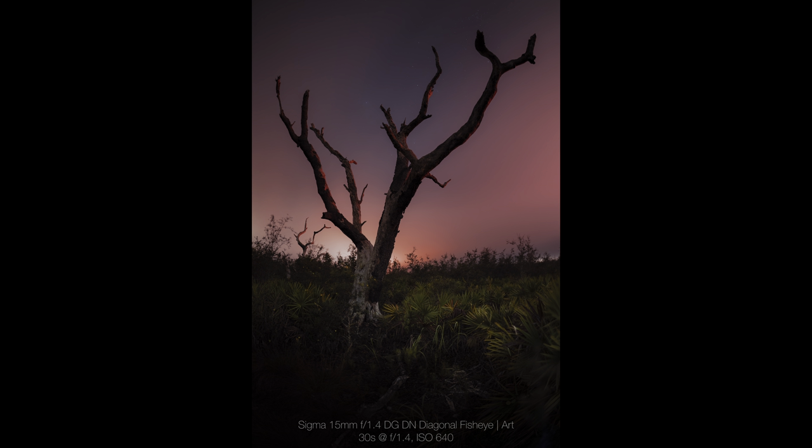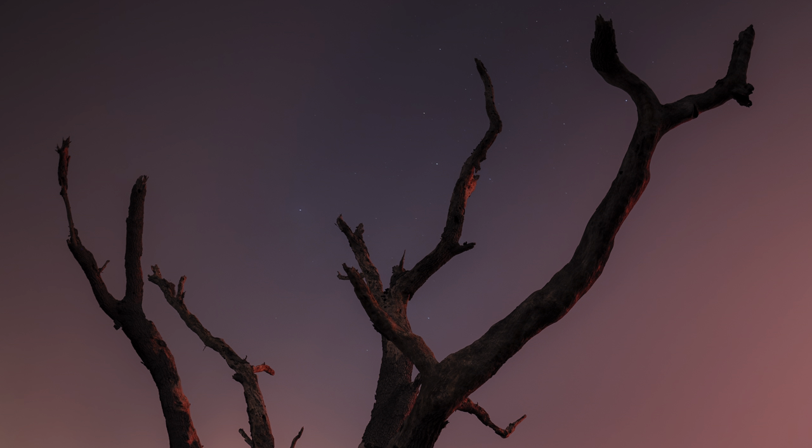Once I moved closer to the burnt-out tree, a small opening in the clouds passed over me and revealed just a handful of stars for this one exposure.